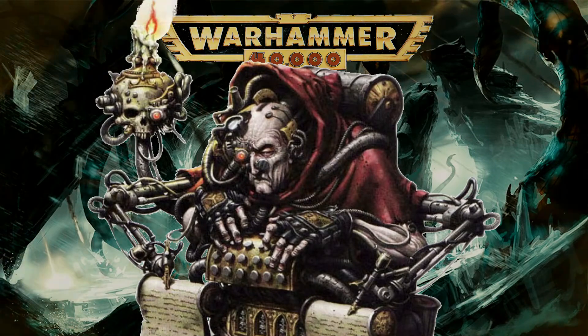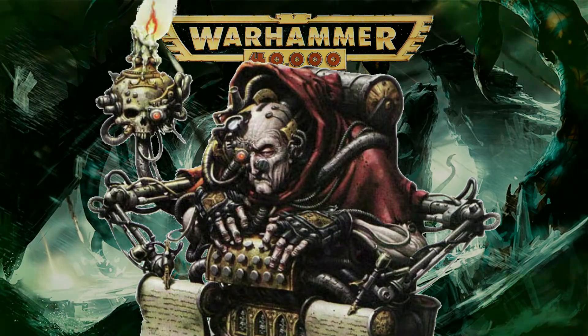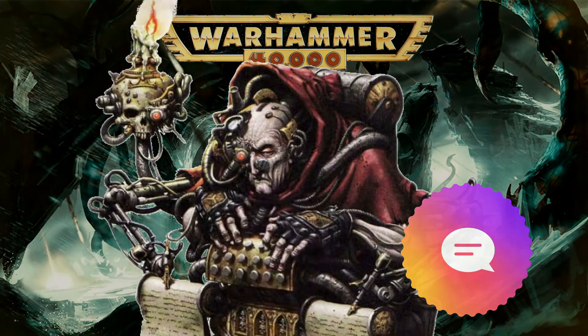That concludes our look at collecting Space Wolves for 2nd edition. Thanks for watching. Please like, subscribe and comment for more 2nd edition content. Praise be to the Wolf King.